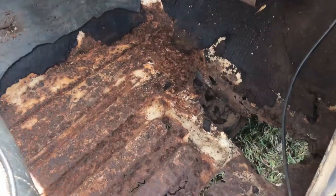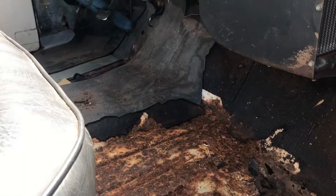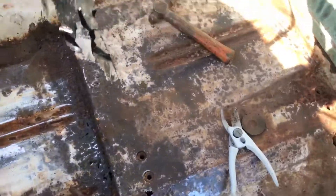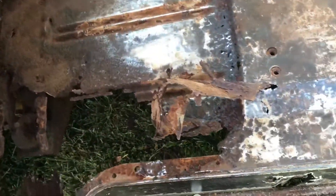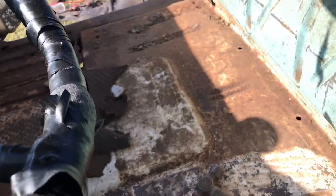Alright guys, I got this side out — it's pretty eaten up. I'm gonna move to that side and get that other patch out and see what it looks like. We're gonna cut it out. We got the seat out, I ground on it a little bit. I've got some of the floor out right here, been beating it out. We're gonna cut this stuff out once I get most of the softness out first, see what's actually solid that we can work with.